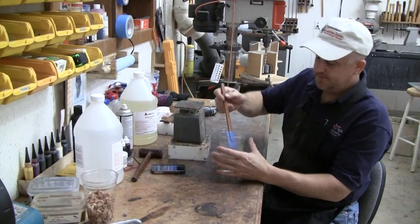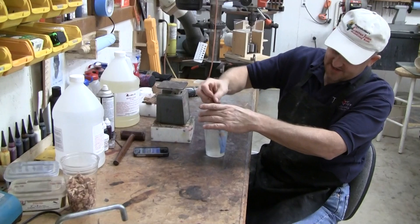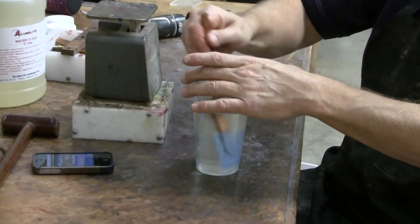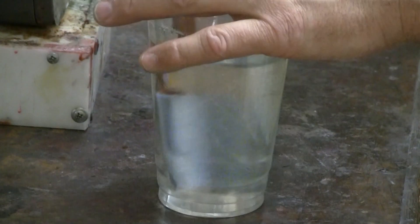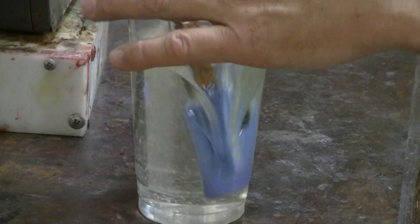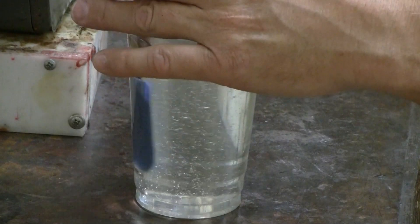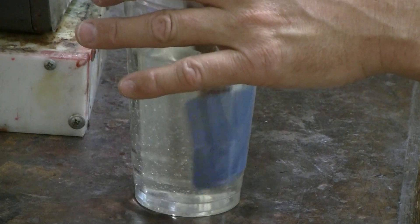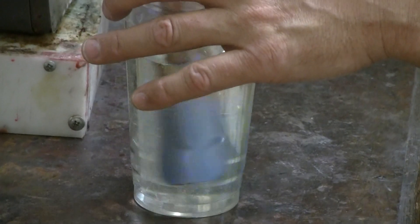In mixing, I use a rubber spatula and scrape the side of the cup as you go. We're going to be casting under pressure, so I don't worry at all about getting any bubbles in the resin. I stir it quite aggressively — I don't want to beat it into a froth, but I want to make sure it's completely mixed up. Again, scraping the sides of the cup to dislodge any unmixed resin that's stuck to the side.